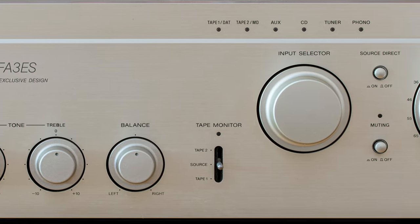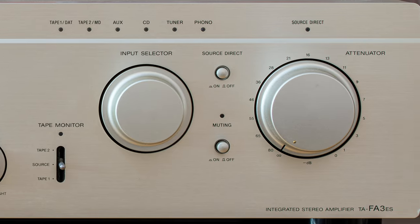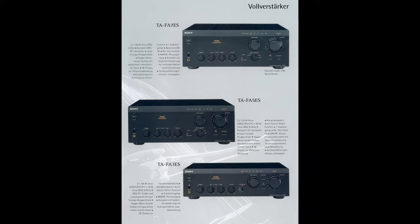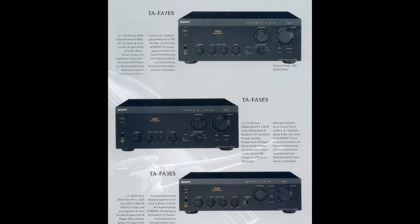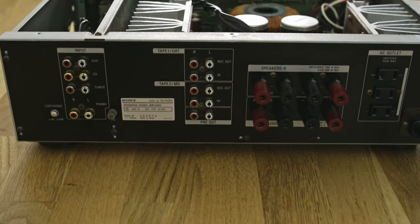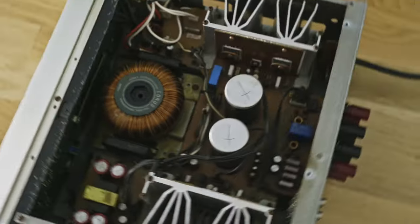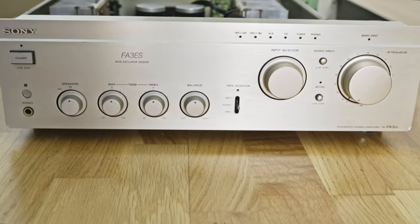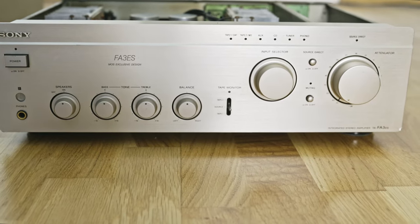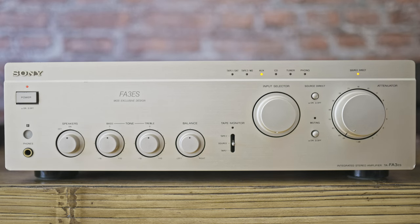The FA3 ES was made in 1995, so it's fairly new. It was Sony's hi-fi product at the time, together with the more powerful FA5 ES and FA7 ES. Even though it was hi-fi, it wasn't top of the line. It cost about £1,000 in 1995, which is about £2,200 today, or about $2,600 in US dollars. It was sold at a loss only to promote the range — but whether or not the promotion was successful, Sony created an astonishing piece of hardware which we can enjoy for a fraction of the price today.